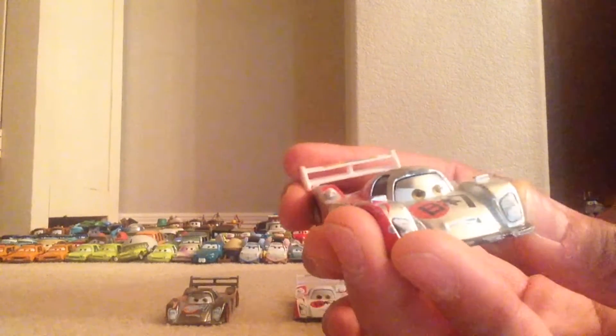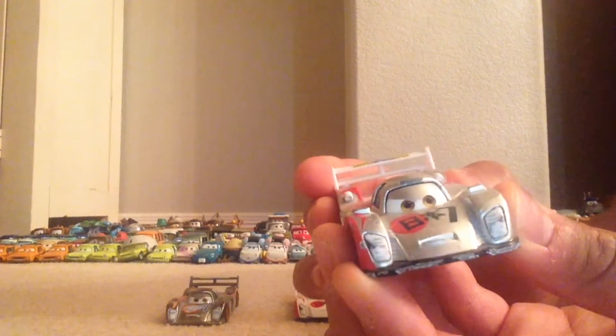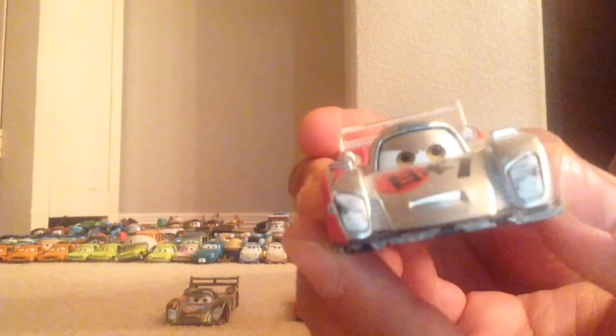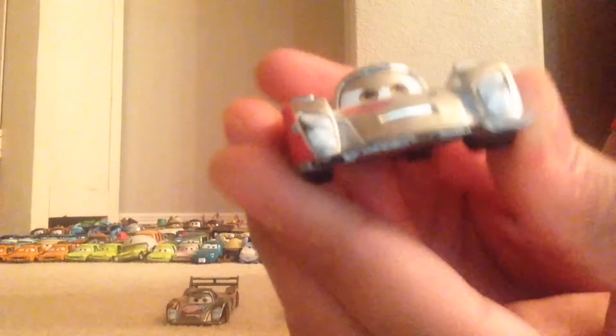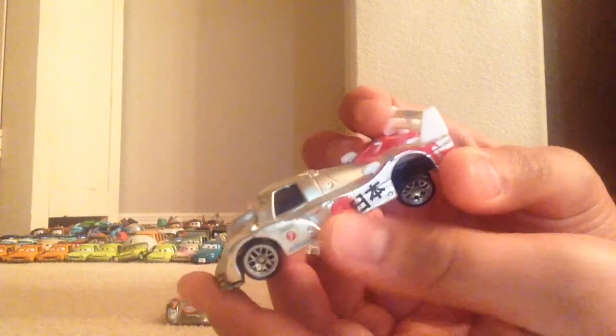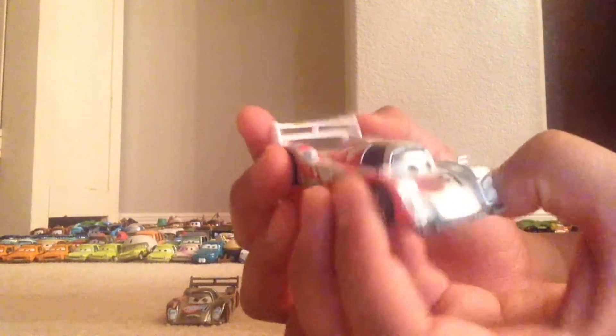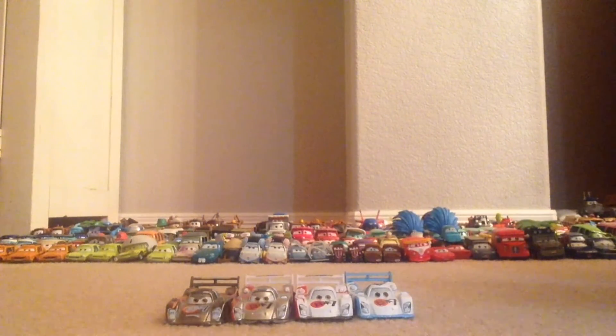Then we have Metallic Shu Todoroki, which I believe was the first variation released after the original. He's got a slightly different expression — his teeth are showing a little more and he looks more determined. He's mostly similar to the World Grand Prix regular one but all the white is replaced with silver. His spoiler is white, which I'm not a big fan of — the white spoiler just doesn't look great with all the silver.